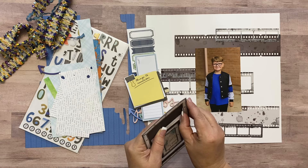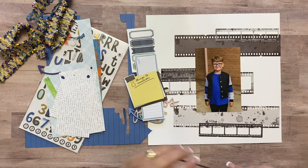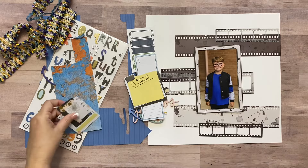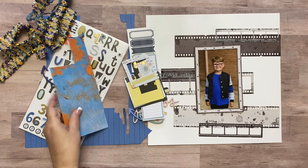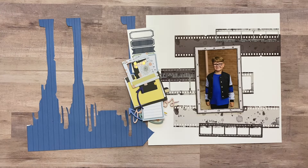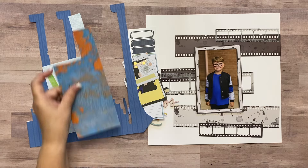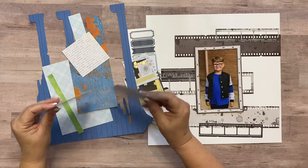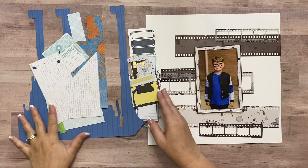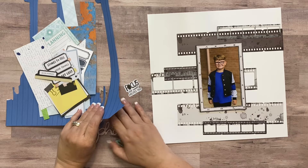I want to use this big frame to frame out my picture — the biggest one — these were in the Essentials kit. I've got some more ephemera: a little arrow, the alphabets because I'm going to write 'recital photos' as my title. I pulled out this trim, and then I'm down to scraps of paper — a blue scrap, a little green one, and a couple of these little text scraps that say 'eating, drinking, and planning' on the back.